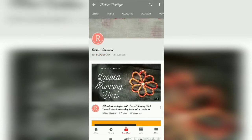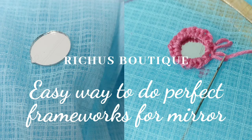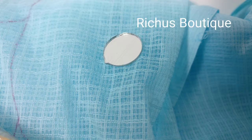Subscribe and click on the bell icon to get notifications of latest videos uploaded. Hello, welcome to Richu's Booty. In this video, I will show you how to do a simple and basic framework for a mirror. If you would like to do any mirror work on your fabric, then you should be knowing this basic structure.